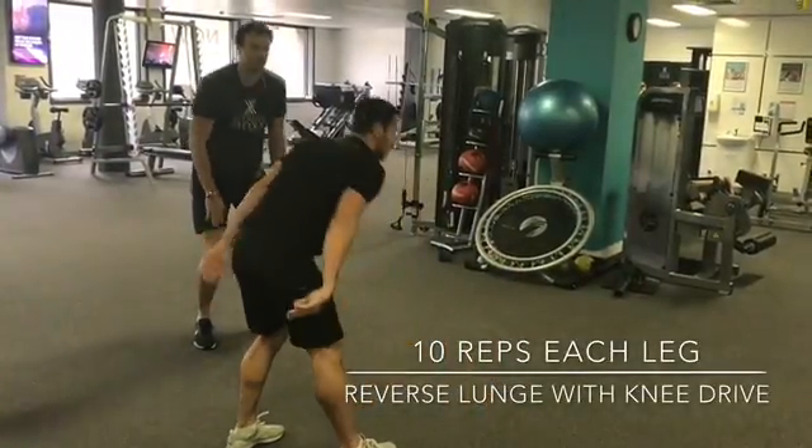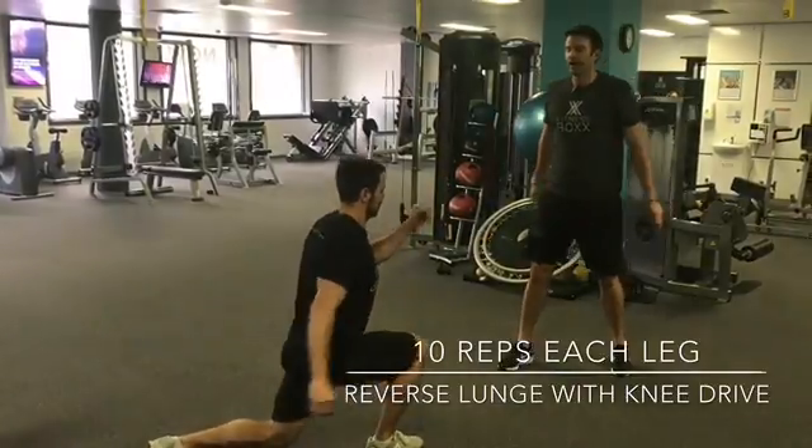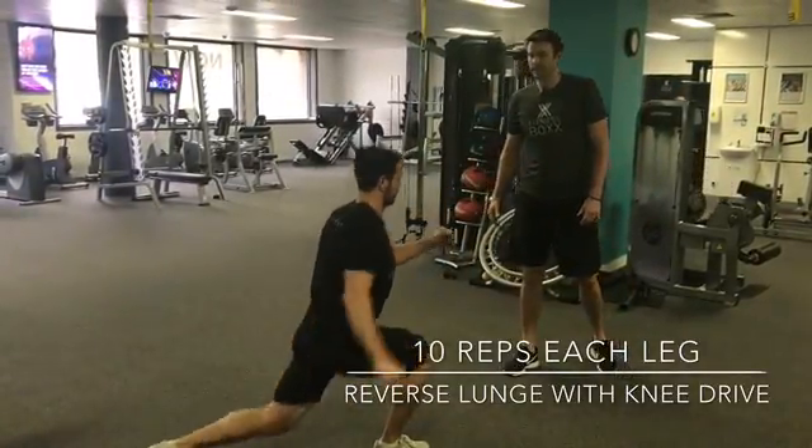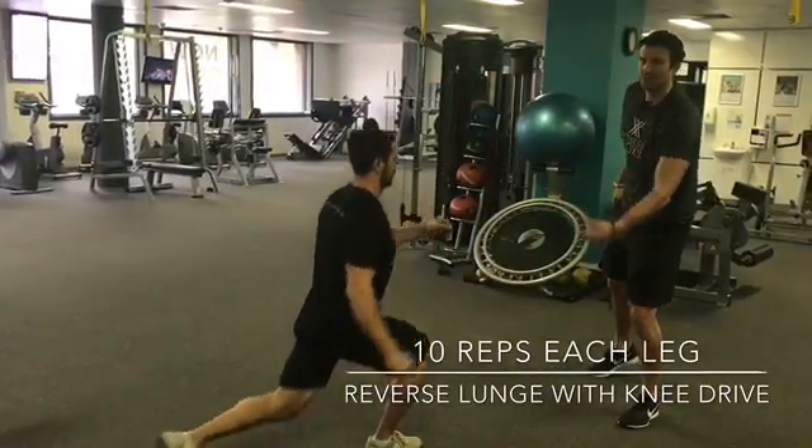From there we go into a reverse lunge with a knee drive, so you step back and then you drive the knee that's been stepping back with. Up nice and tall at the top, really focus on driving through that heel, squeezing through the butt at the top.